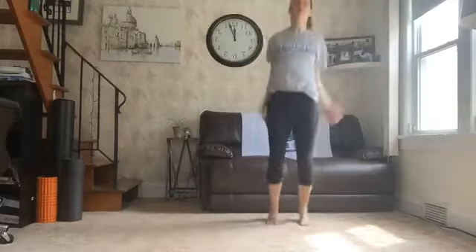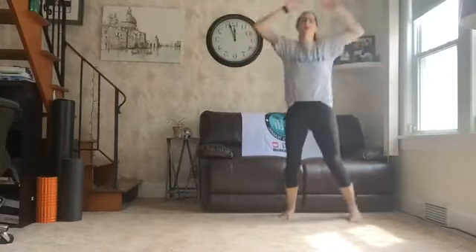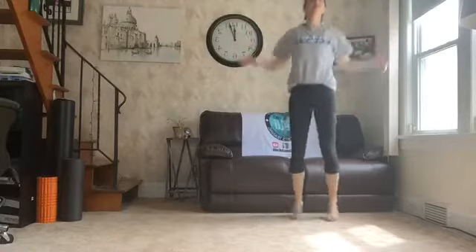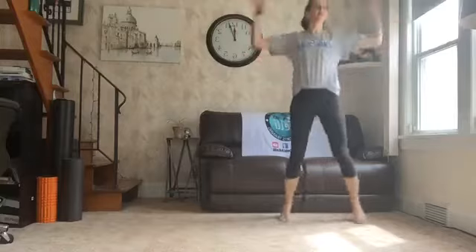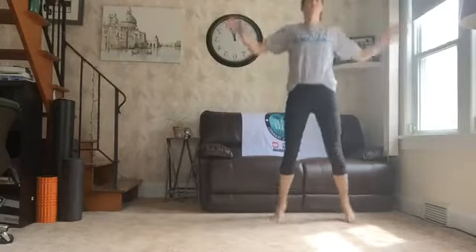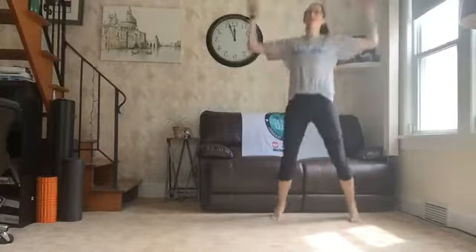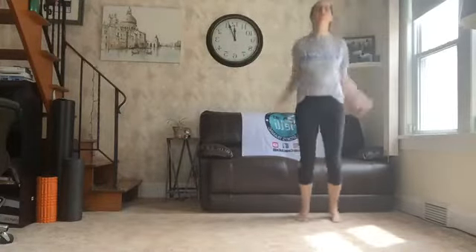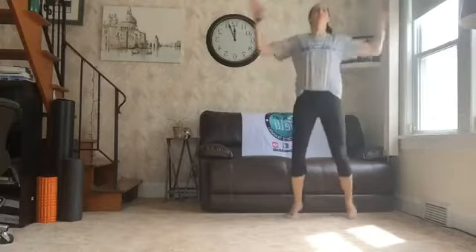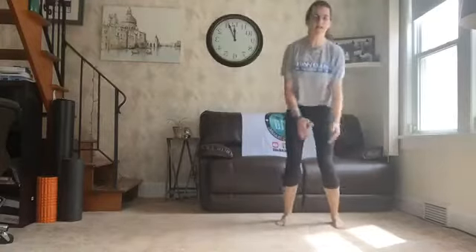Let's jump and jack it out. We got 30. 2, 3, 4, 5, 6, 7, 8, 9, 10, 11, 12, 13, 14, 15, 16, 17, 18, 19, 20, 21, 22, 23, 24, 25, 26, 27, 28, 29, 30.